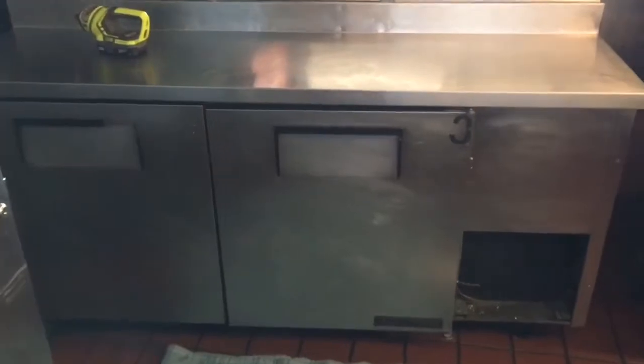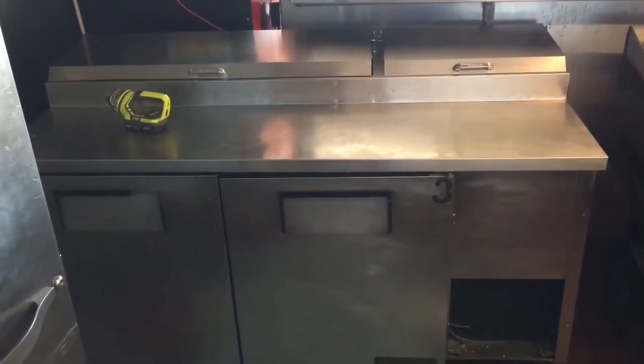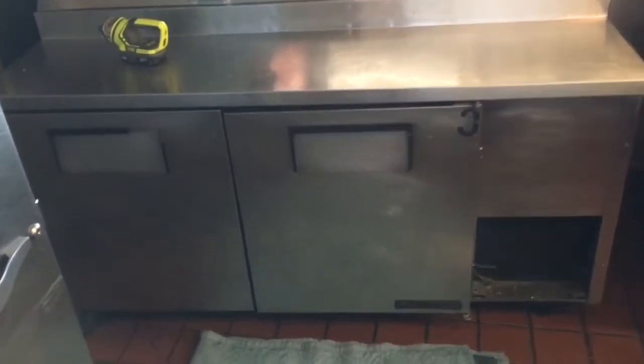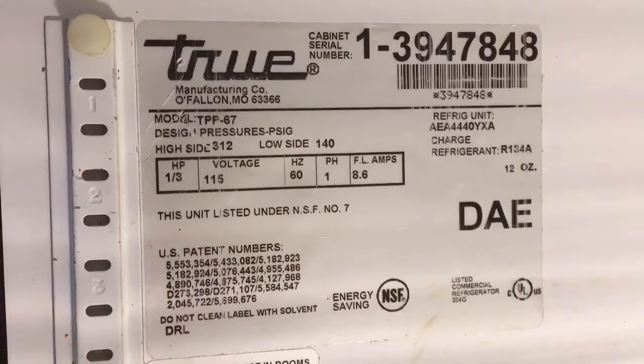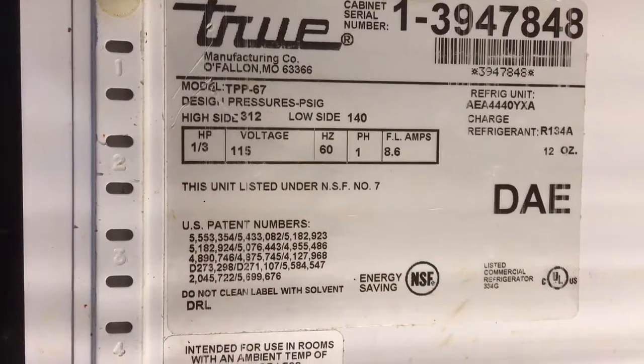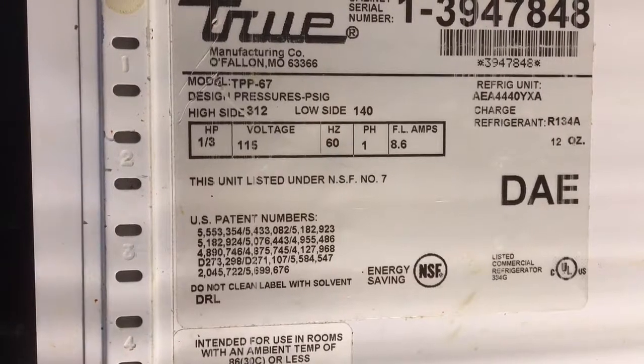Hey world, how you doing? We got a True two-door prep table — looks like a pizza prep table to me. The difference between a sandwich prep table and a pizza prep table is the width is very wide from here to here for making a pizza. Sandwich ones are just sandwich boards — larger surface area. This is a True TPP-67: T for True, PP for pizza prep table, 67 inches wide.